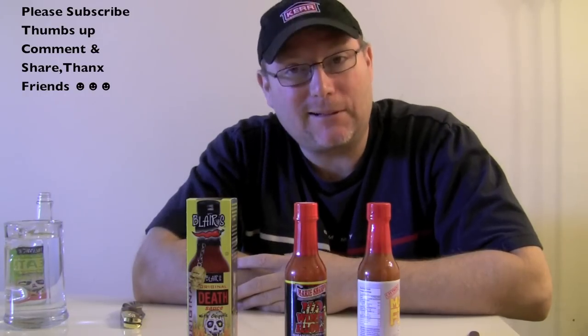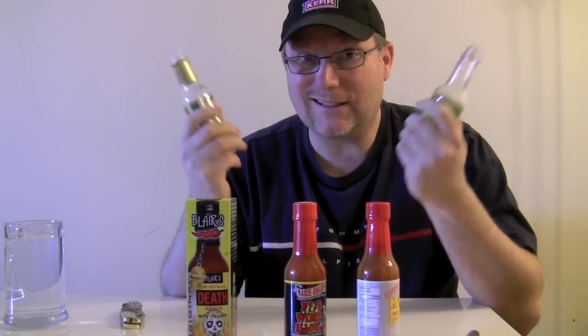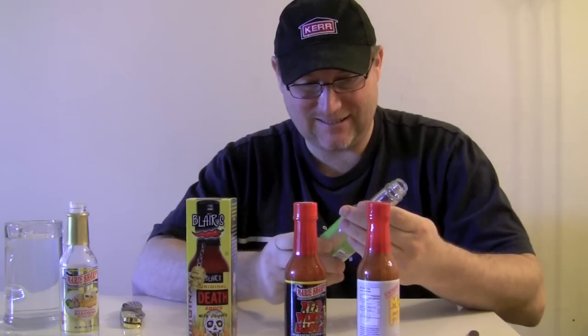Hey guys, how you doing? What's going on? It's time to do some more hot sauce videos. Expect a couple mess ups. I've got three hot sauces here I'm gonna do, and I'm gonna do them all in one long video and just cut them up into pieces. I had some more hot sauces but on the weekend I got a little crazy on my broadcast and decided to actually chug these friggin things. Got a little crazy.